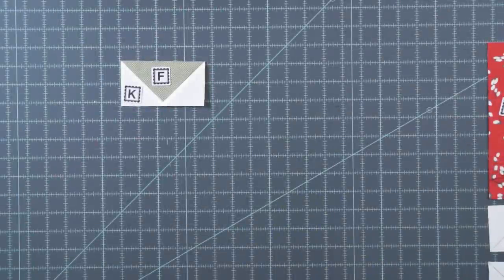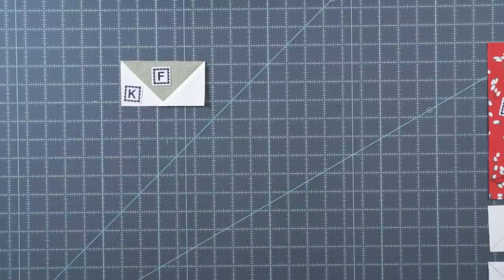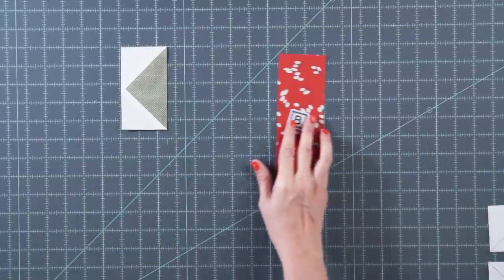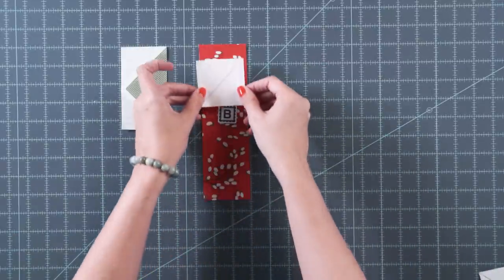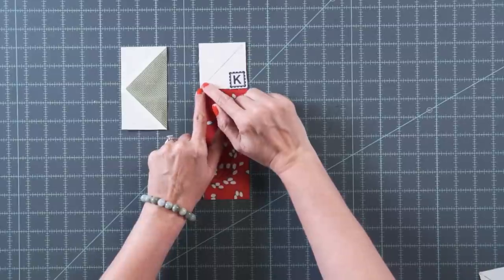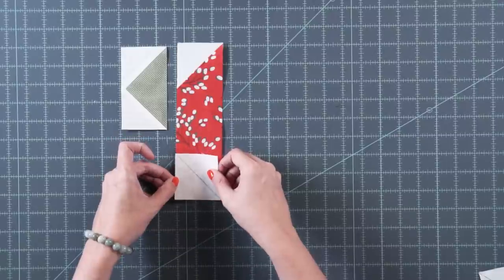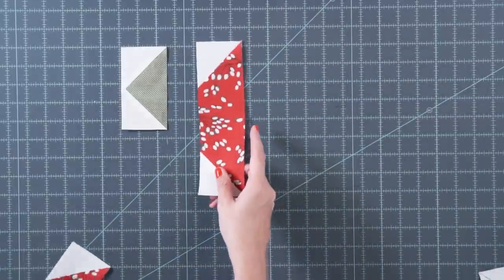Now we move to our next flower. Make green flying geese using fabric K and fabric F, using the same method as the red flying geese. Then take a fabric B rectangle and a fabric K square with a drawn diagonal line. Stitch directly on the line, trim a quarter inch away, add a fabric K on the other corner, stitch and trim — and you've got your large petal unit. Make two of each of these.